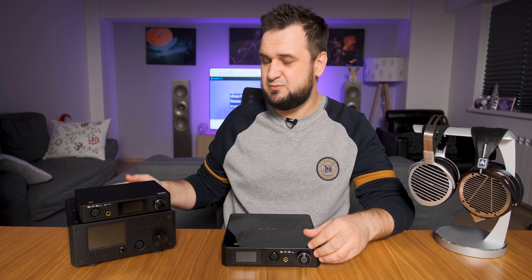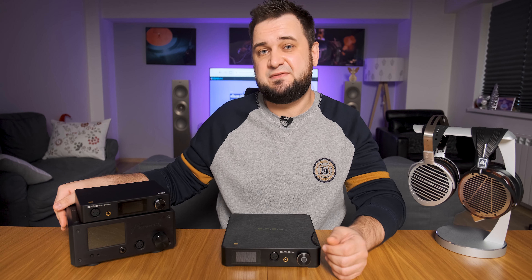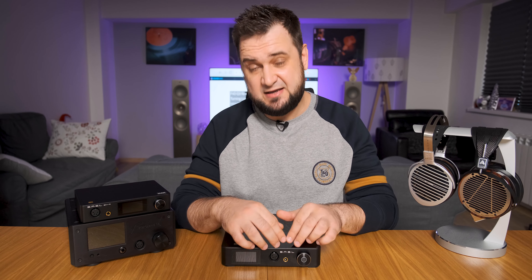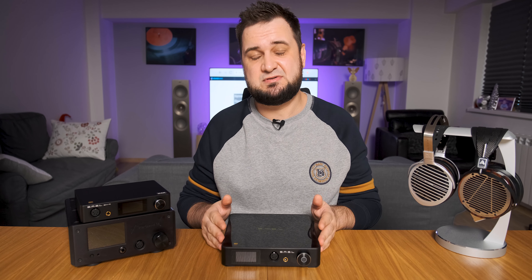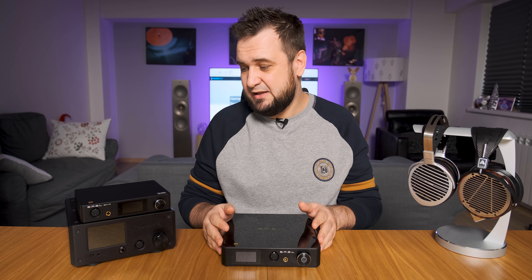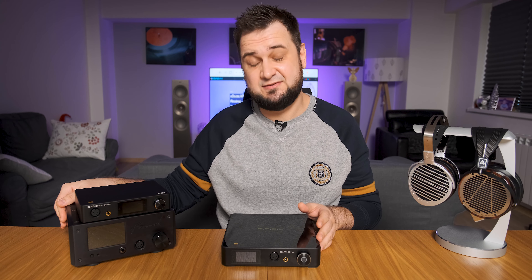In some ways, SP400 reminds me quite a lot of the sound of the HPA4. Since it has double the current delivery, it worked even better with harder-to-drive headphones like the Hifiman Susvara. The Benchmark HPA4 and the rest of the THX lineup were simply in clipping territory with headphones like the Susvara — unable to sustain a 20 Hz bass note. It's a little bit painful saying this, but SP400 is a much better device at controlling and driving headphones like the Hifiman Susvara.